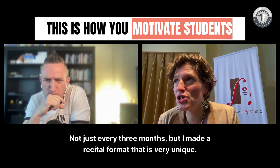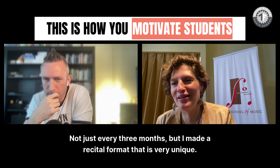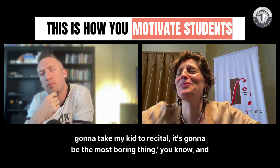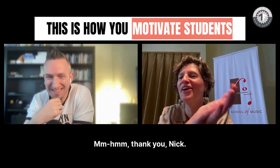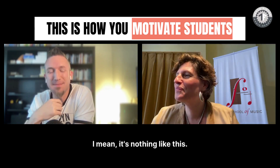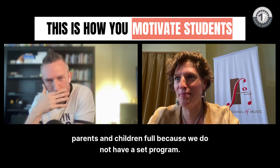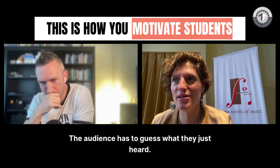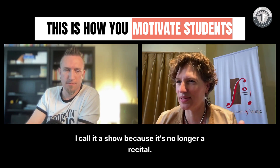Not just every three months, but I made a recital format that is very unique. A lot of times parents think, 'Oh my gosh, I'm going to take my kid to recital — it's going to be the most boring thing.' One after another kid. But we do not have a set program. You only have the student's name, the teacher, and instrument. The audience has to guess what they just heard — the composer, the piece, or anything about it. I'm doing a complete interactive show. I call it a show because it's no longer a recital.